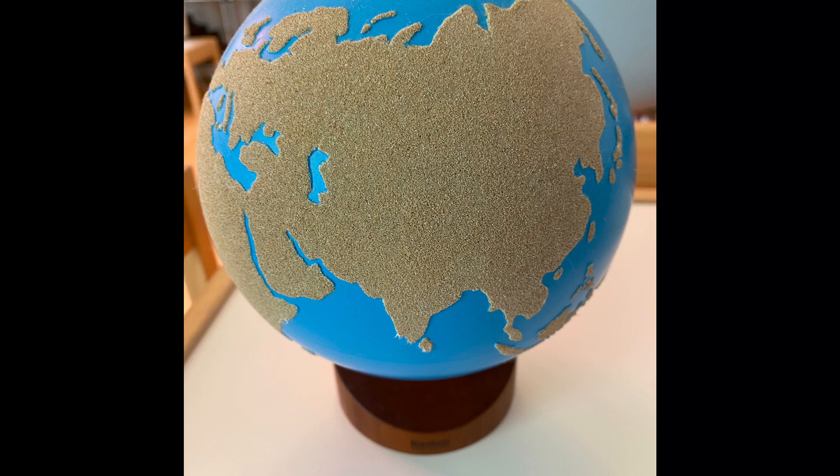This activity can also be homemade. The purpose of this activity is to teach the child that the earth is a sphere made up of land and water in a sensorial way.